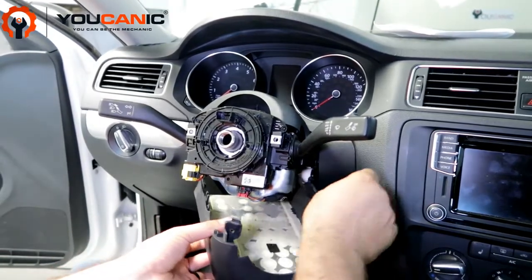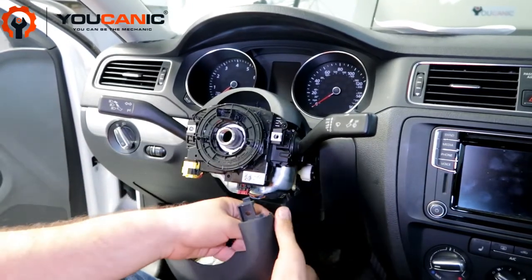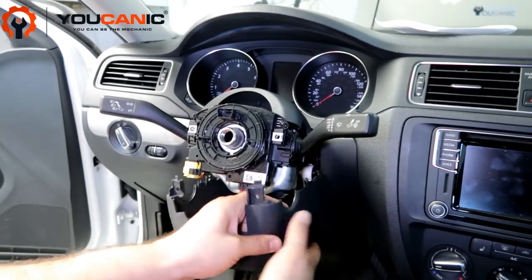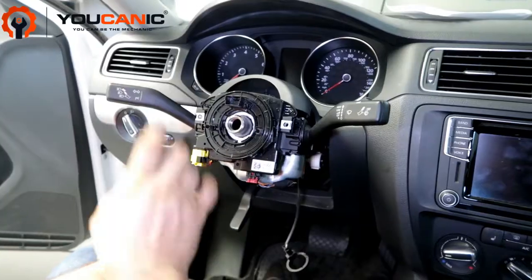If you have a car with push start/stop, when you reinstall this you want to make sure you place it correctly. This is a coil and it's used to start your car when the key fob battery dies — you put the key right against that. Make sure this is placed back right against that when you reinstall.